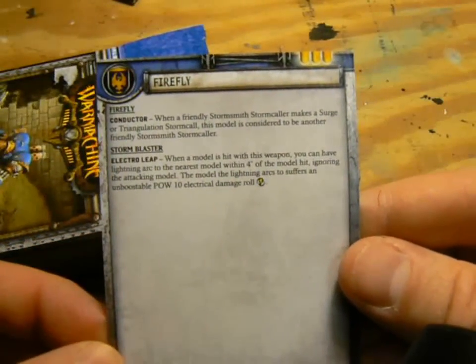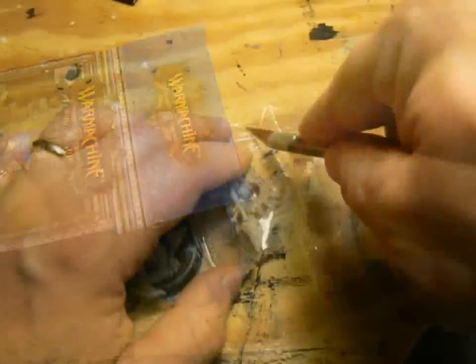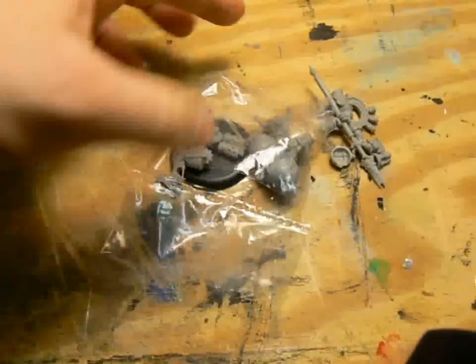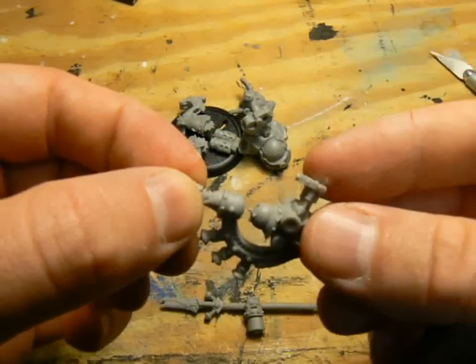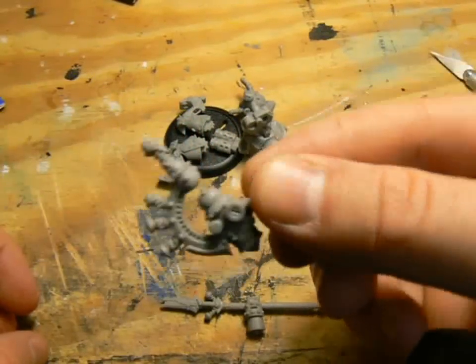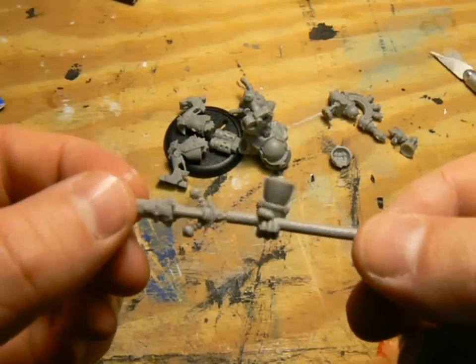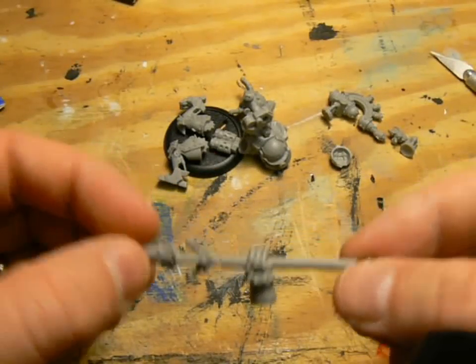The Firefly's conductor ability nicely complements Stormsmith Stormcallers, giving them another point to surge or triangulate from. It also has a Range 10 POW-10 Storm Blaster, which comes with Electroleap. Finally, it has an Electroglave that's P&S-13 and has Reach, but no other special abilities.